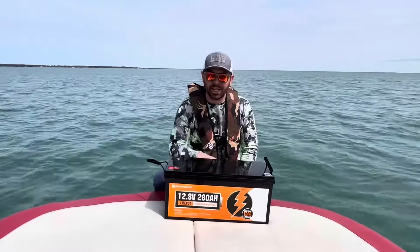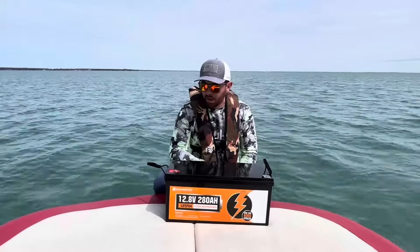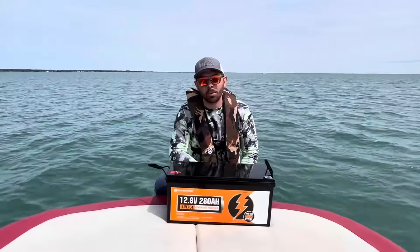Other than that, I cannot say enough good things about this battery. Really happy with it. I hope this helps anyone looking at these. Thanks.